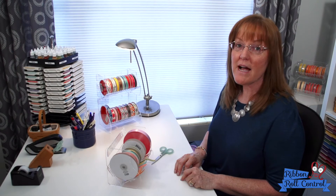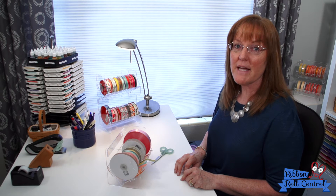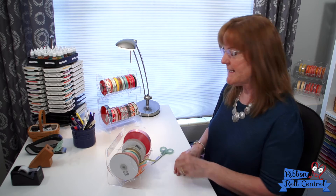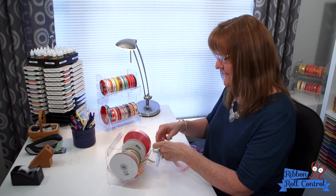The ribbon holder needed to be practical and a multi-tasker, so we built a 6-inch ruler in the bottom panel. It makes measuring quick and easy — just like that.